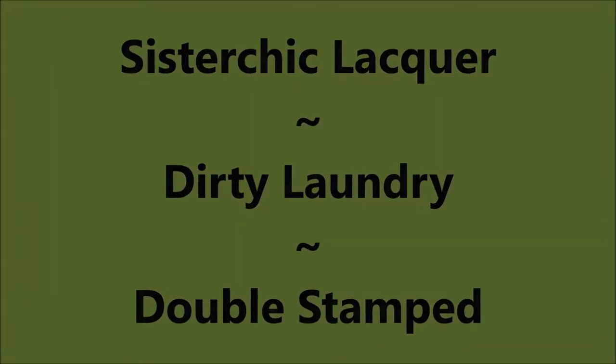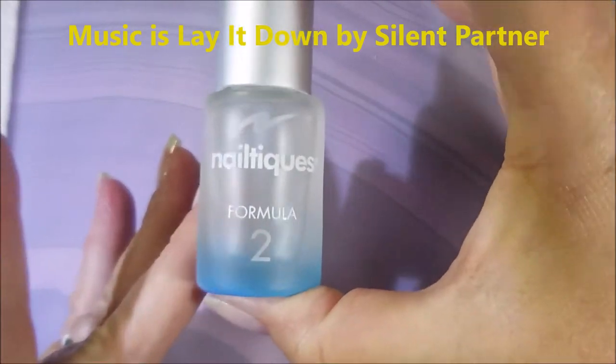Well hello my friend and welcome to my channel. Today I've got Sister Chick Lacquer Dirty Laundry and I'm going to do some double stamping.